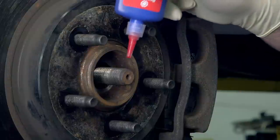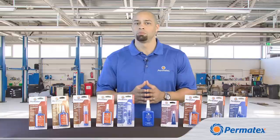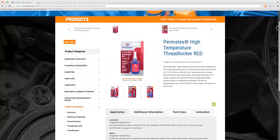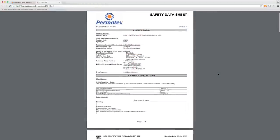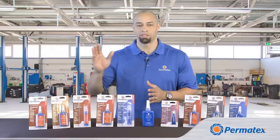If you're reusing a fastener that has been installed with Threadlocker, be sure to get all the old Threadlocker off before applying more — the old Threadlocker can keep the new product from being distributed evenly in the threads. You can learn more about our Threadlockers and other Permatex adhesives at permatex.com. We've got downloads for safety data sheets and technical data sheets that have complete instructions and specs on all of our Threadlockers. I'm Curtis Haynes for Permatex, and thanks for watching.